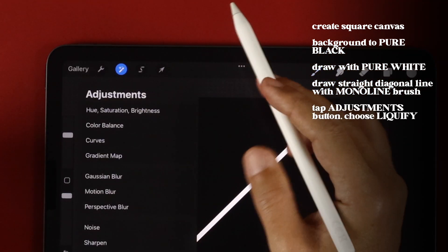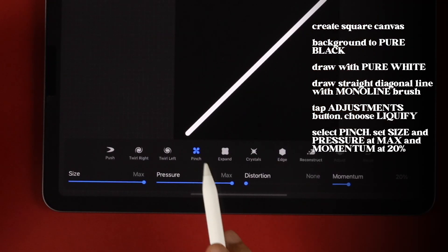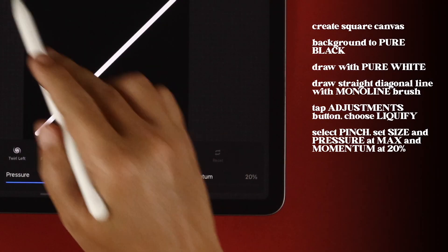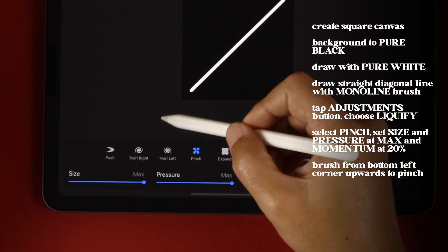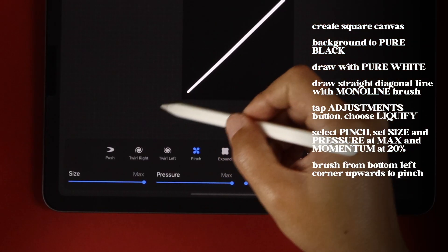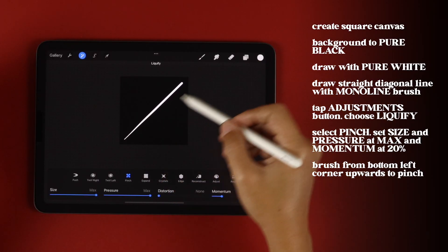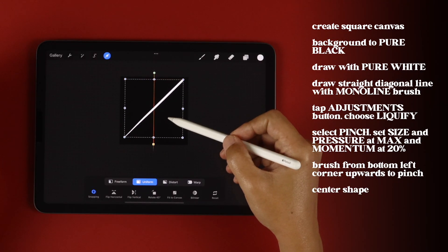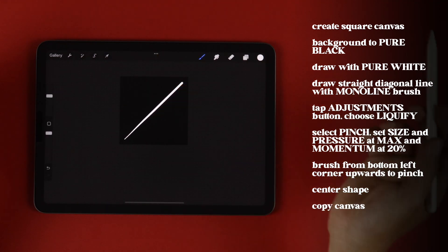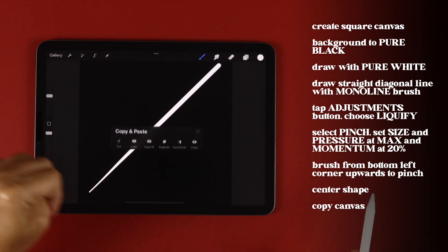Now go to the Adjustments button and choose Liquify. Tap on Pinch and with Size and Pressure at Max and Momentum at 20%, pinch your canvas and brush from the bottom left along the stroke until you have something that looks like this. Then tap on the Move tool and center the shape.